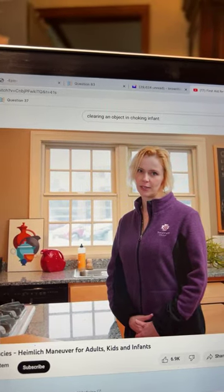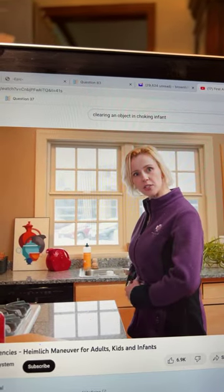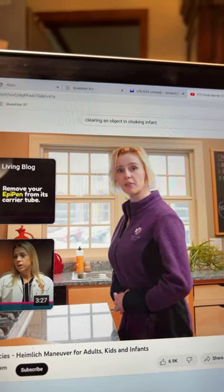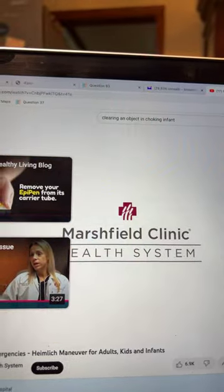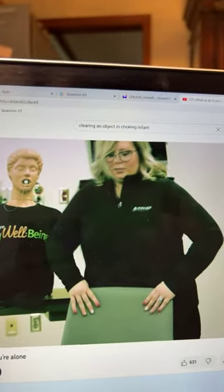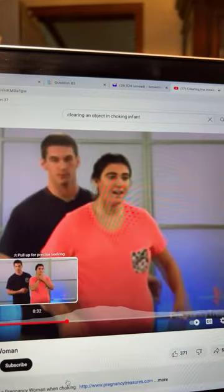Now for special circumstances — if you are alone and choking yourself — you can place your own hands in the same area as the Heimlich position, lean against a firm object, and push to try to dislodge the object. Another way is to use a chair in front of you and use that same technique to push.